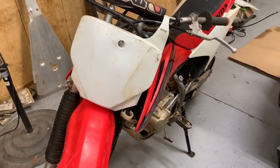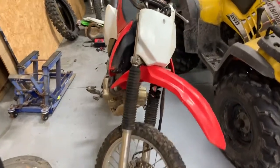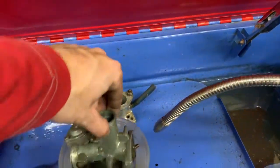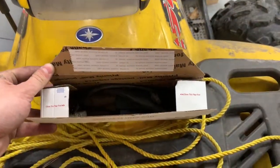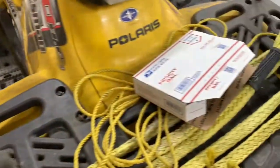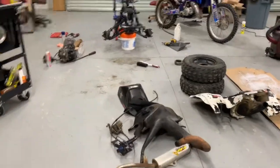Got this Honda CRF150 — traded a 125 for it. It was running and now it's not. Got the carburetor soaking in diesel over here and it's really seeming to do a good job so far. Got a CDI, some wiring, and this priority box going on eBay to get a few bucks. Also be selling the kickstarter first just because these things are easy to ship.